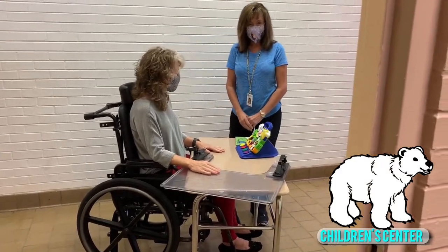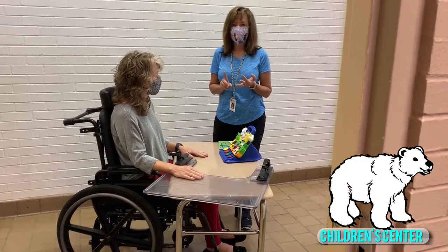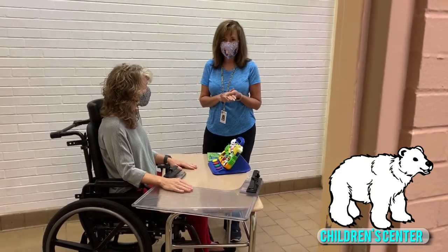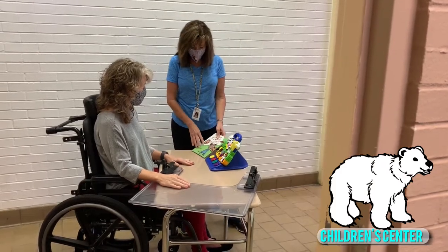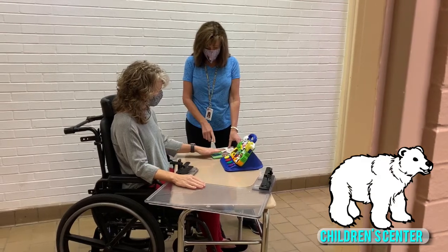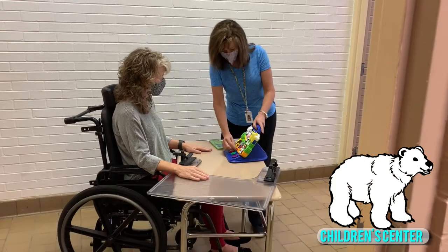When you're incorporating your activities, it's great to use things that are colorful, musical, or maybe light up — something that's really going to get your attention and encourage some reach. You may want to put that activity a little bit further away, still within reach, but just to encourage your students to reach out and touch.